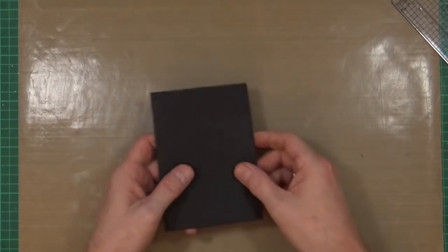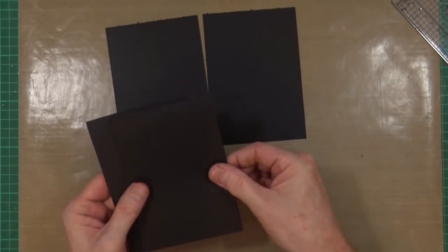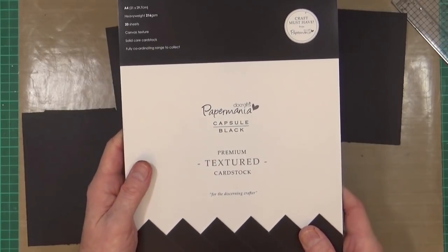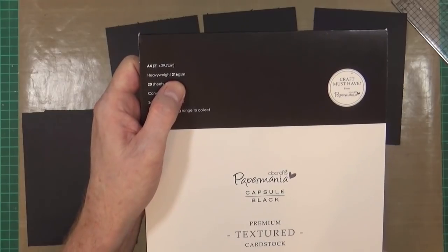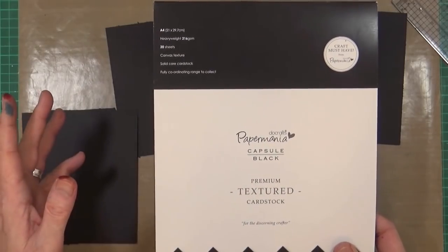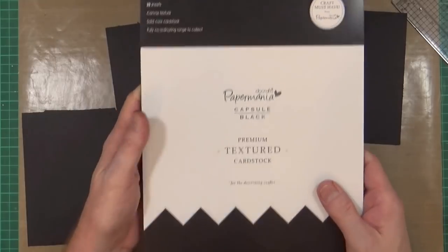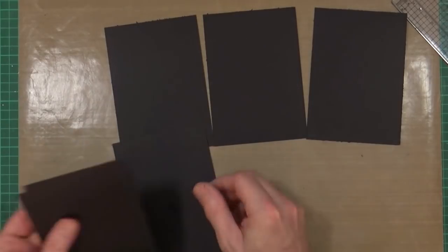I've already cut six pieces of black cardstock. This is a textured cardstock from Paper Mania — from their black capsule range — at 216 gsm, which is about 120 pound. I've got six of those ready to go.